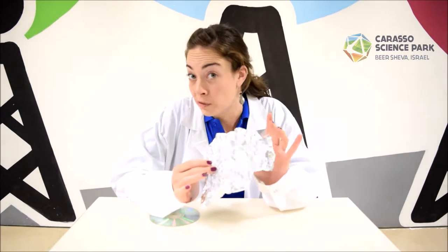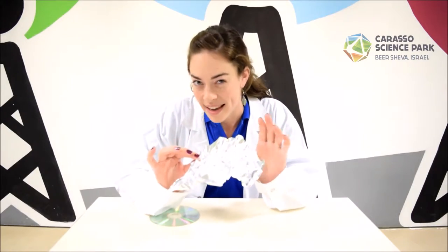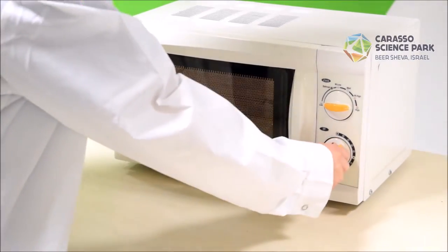Here we have aluminum foil, which is metal. I'm gonna put it in the microwave oven for a few seconds. The sparks we saw are actually the effects of the energy flowing from atom to atom inside the microwave oven.